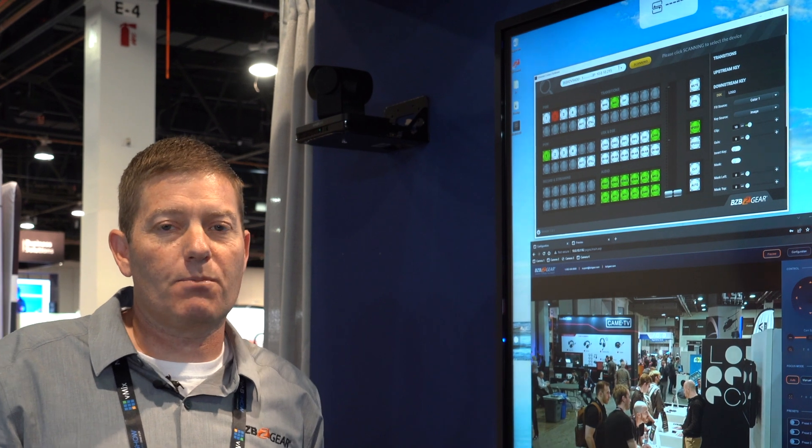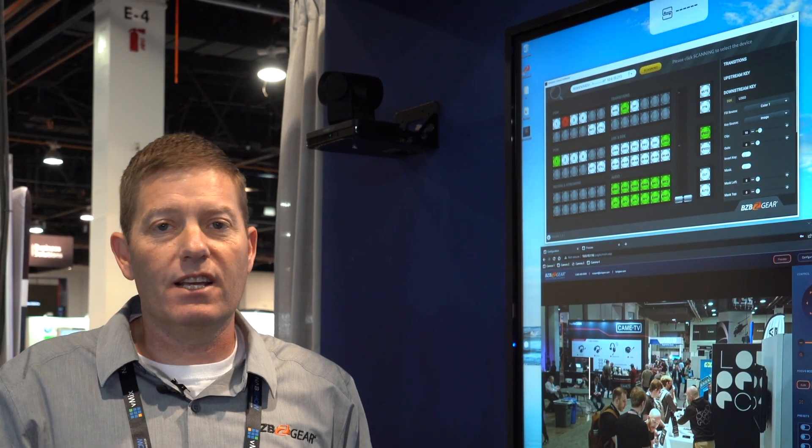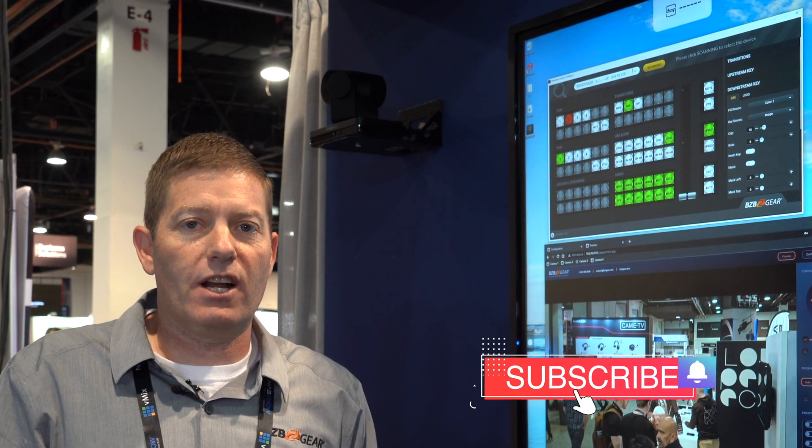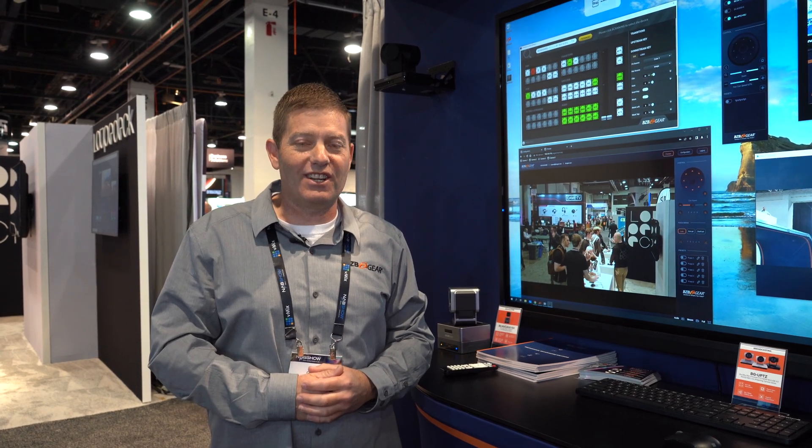If you've got any more questions, please visit our website. You can also check out BZB TV — we've got a bunch of great videos on there, including how to set up the production switchers and how to use them. Thanks for joining us here at NAB 2022. We look forward to seeing you.